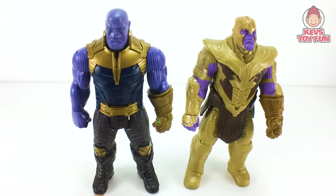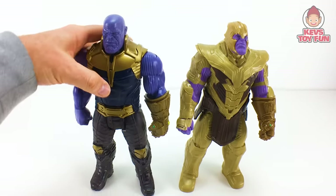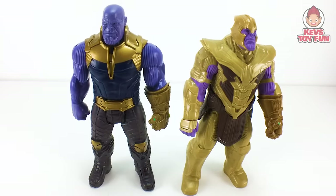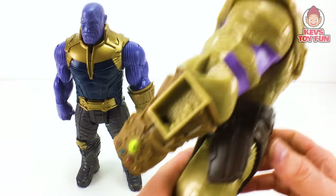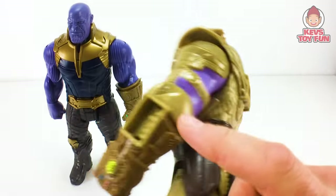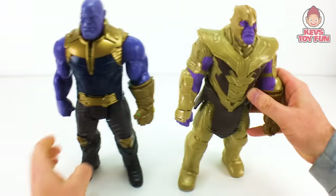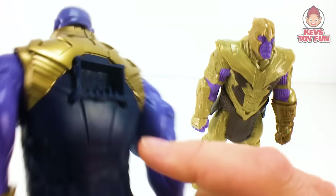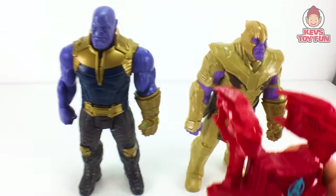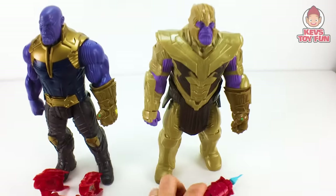The major differences: they both have the Infinity Gauntlets. The two biggest changes are that last year's Infinity War Thanos is in his regular kind of outfit, and this year has him in his Battle Armor. The second biggest thing is that this year's Thanos has the side Power FX port on the side and on the Infinity Gauntlet here and on the back, whereas last year's you just have the Infinity Gauntlet and the Power FX port on the back. These guys don't have their own Power Packs, so we're going to use last year's Iron Man with last year's Thanos and this year's Iron Man with this year's Thanos.